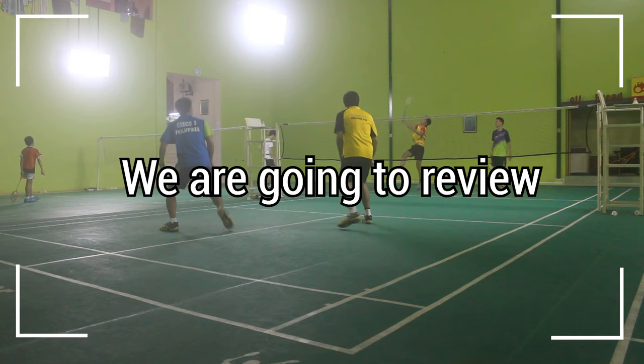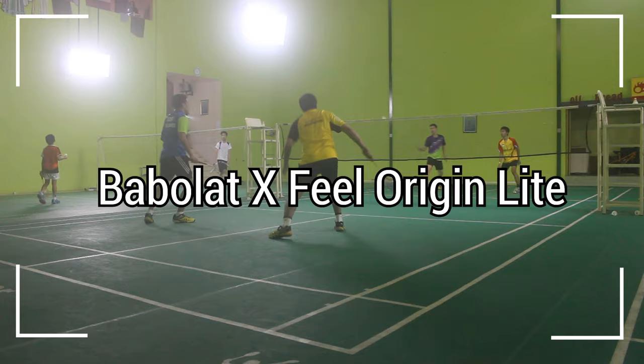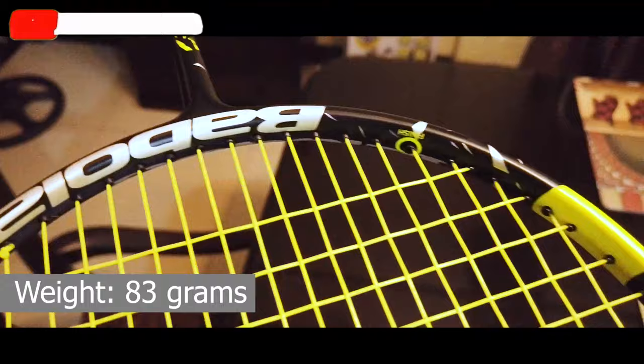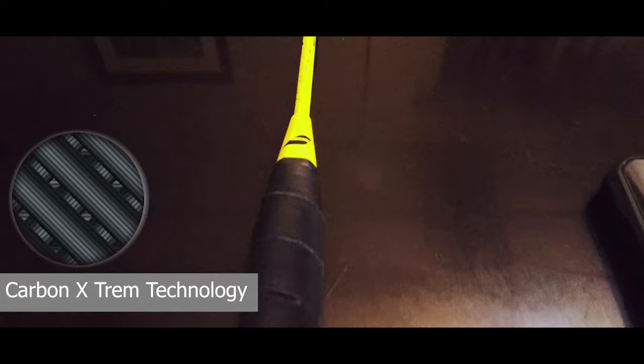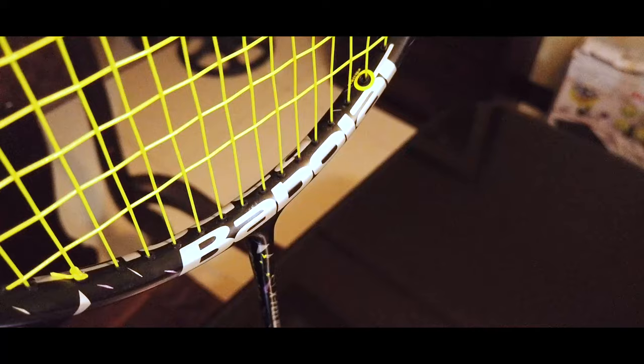What's up Kabadmintonero! Today we are going to review one of the many badminton rackets that I personally recommend to improve your game. Presenting to you the Babolat Xfield Origin Light. This badminton racket weighs only 83 grams and features Carbon X-REM technology, giving it a great feel. It optimizes your movements for even faster reactions — a perfect racket for doubles players with fast racket swings.